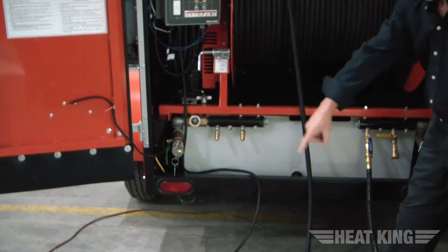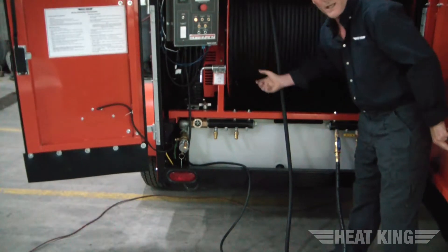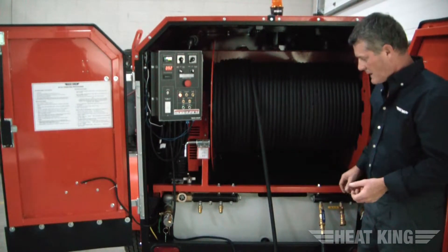What it does is makes one big loop. It goes out the supply, is laid on the ground, comes back into the return manifold, and back into the tank for heating. So once you have your hose all laid out — in a 150 it would be two hoses, and in a 300 you would have four hoses laid out on the ground.